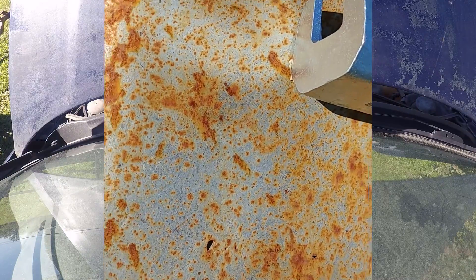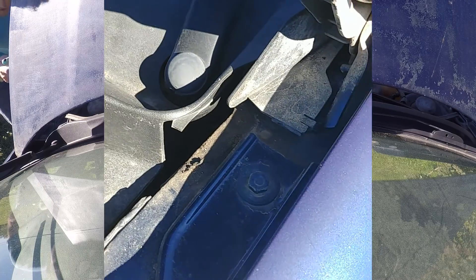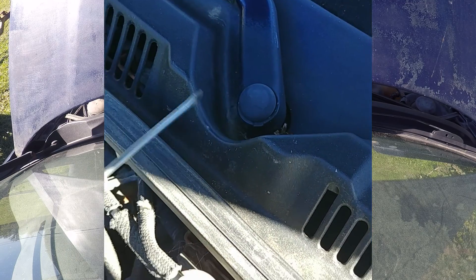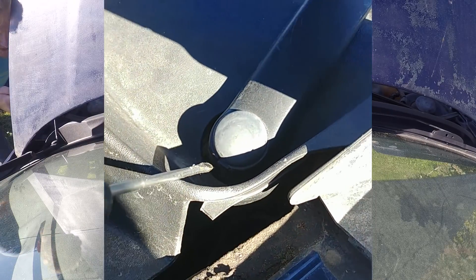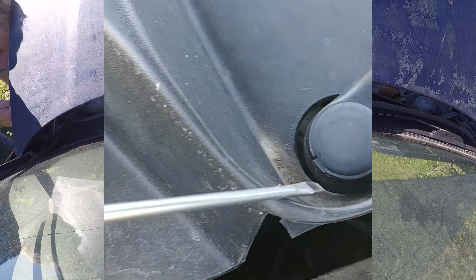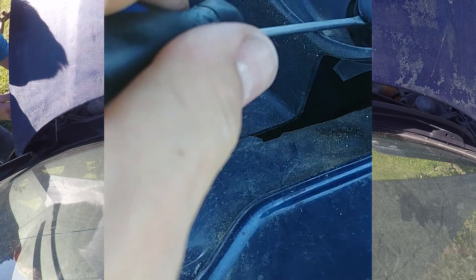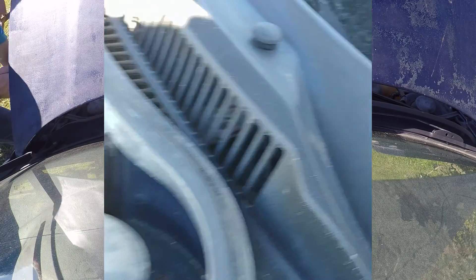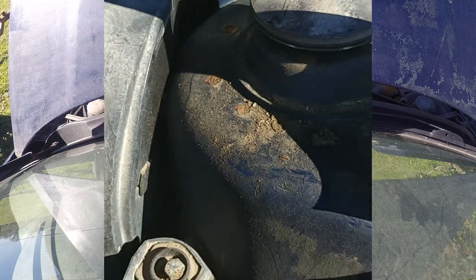If your wiper arms are proper original and haven't been messed around with, there are little plastic caps on both arms that cover the fastener that holds the arm on. Because this one is upright I might have to work carefully. There is a little notch - that's where you're supposed to put the screwdriver in. I can't do that easily with the cowl here so I might have to go in from the side. There it goes - there's one. Keep those set aside, you don't want to lose them.